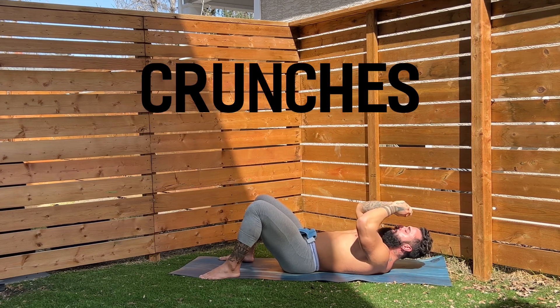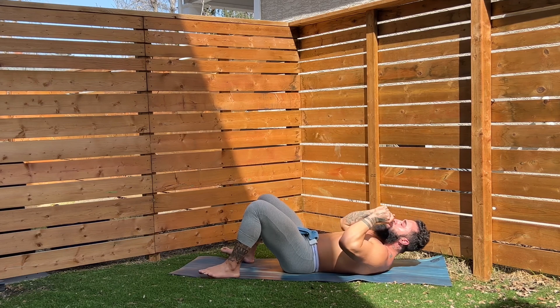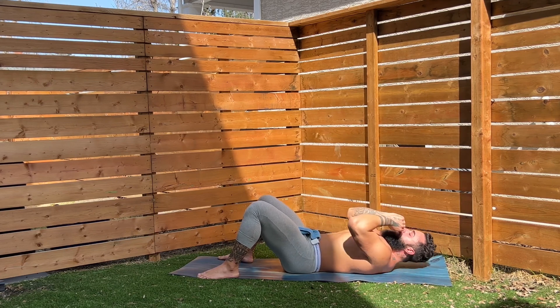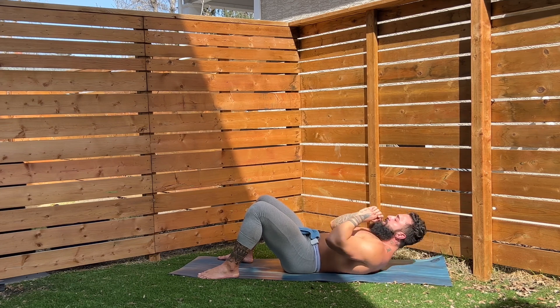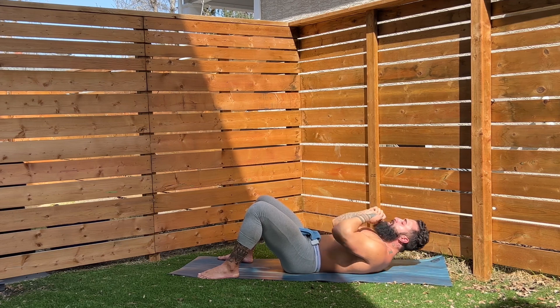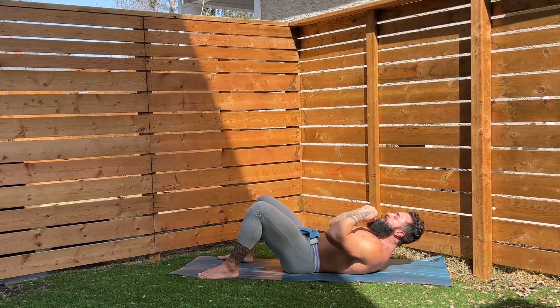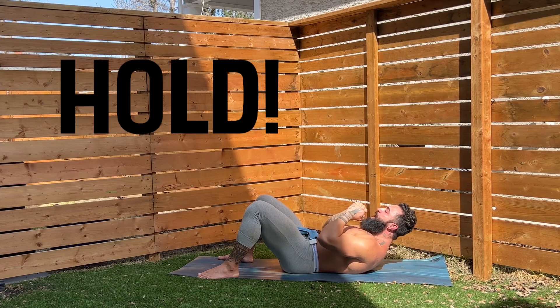We're going to hit a set of crunches now, team. Make sure we're sucking that belly button in and down as we crunch up. On my cue — let's go. One, two, three, four, five, crunch — six, seven, eight, nine, ten, eleven, twelve, thirteen, fourteen, fifteen, sixteen, seventeen, crunch — eighteen, nineteen, and twenty. Hold it up. Hold it up.